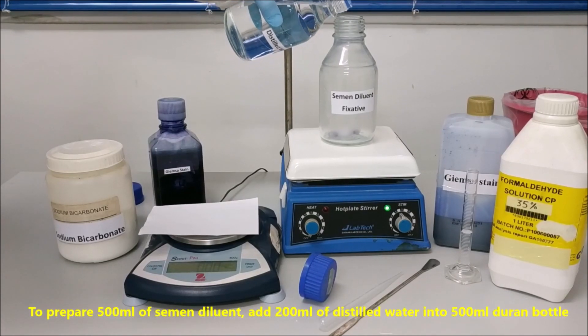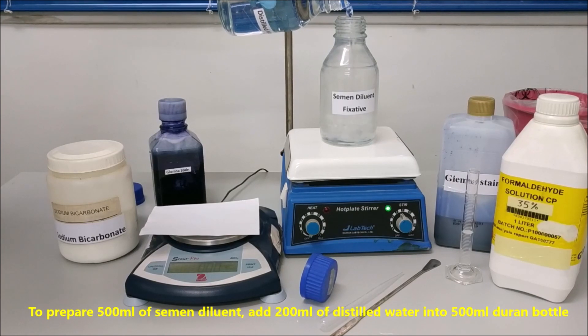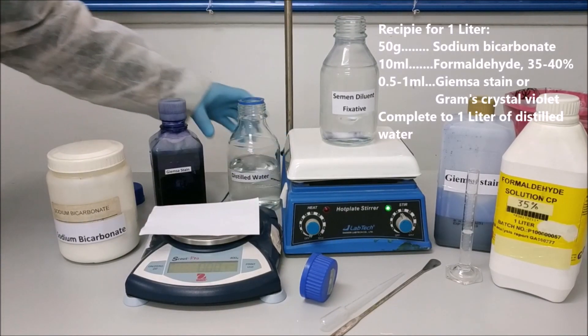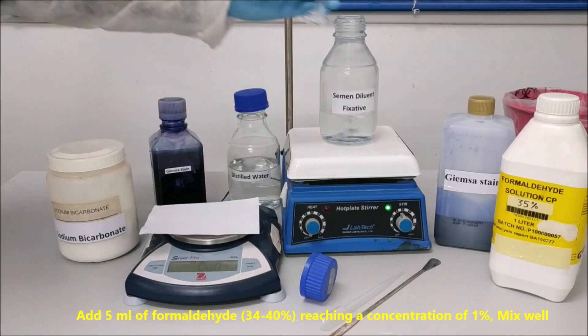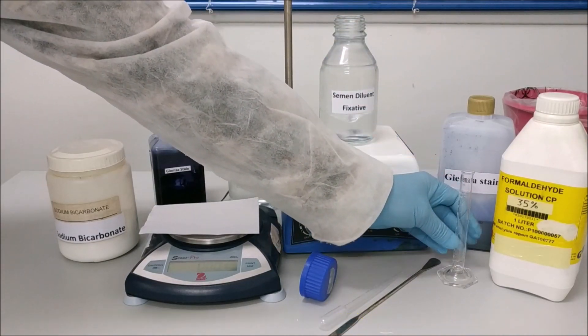To prepare 500 ml of semen diluent, add 200 ml of distilled water into a 500 ml Duran bottle. Add 5 ml of formaldehyde at 34 to 40%, reaching a concentration of 1%. Mix well.